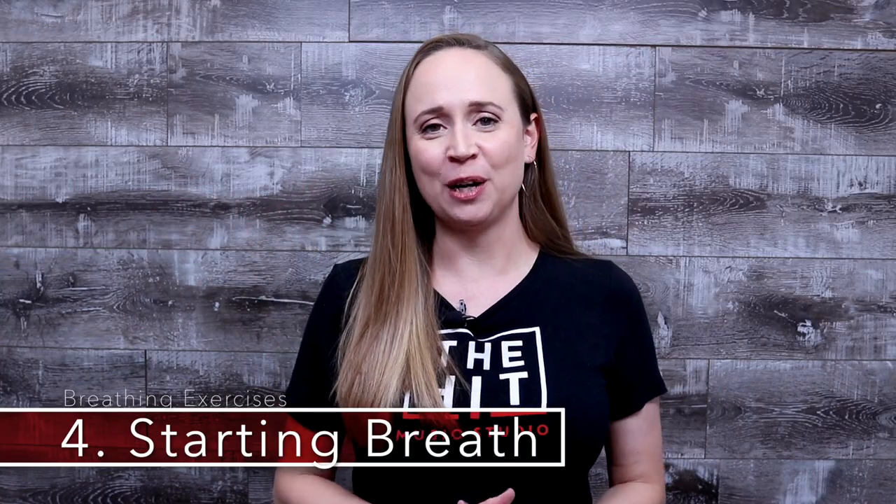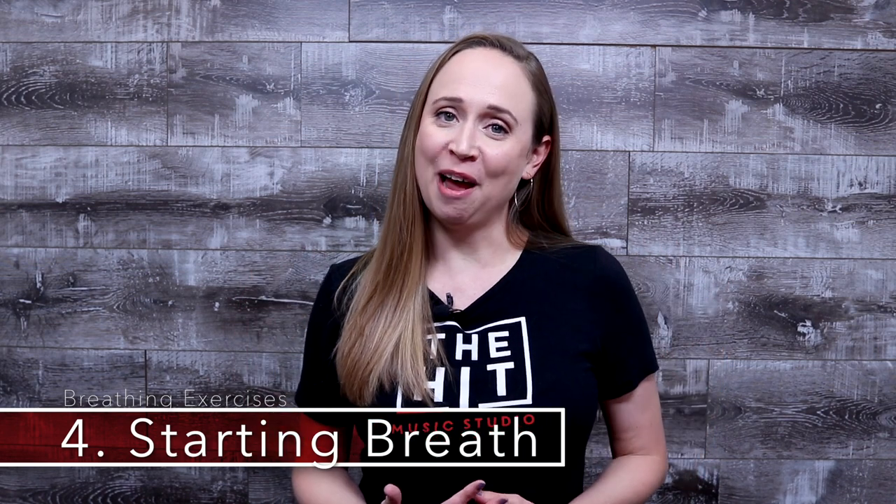The fourth exercise we're going to practice today is your starting breath. When you're in performance or you're practicing in a band, your band director may count out for you to begin a song. It's important to know at what moment is appropriate to breathe. This will vary based on the tempo of a song, but usually a good gauge is about the count of seven. You want to be careful because sometimes singers breathe right away on the count of one and then they're holding their breath for almost eight counts before they begin singing. We want to try to avoid that. So wait to breathe until it's right about the time for you to begin to sing.